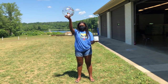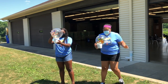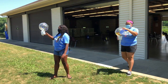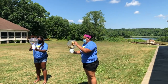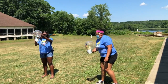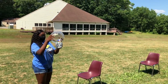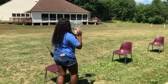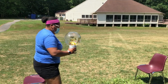Grab your beach ball and a roll of toilet paper or paper towel. Try to balance the ball on the roll of toilet paper or paper towel. Try to set up some obstacles for a challenge. Have fun!